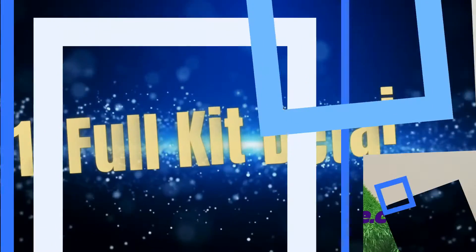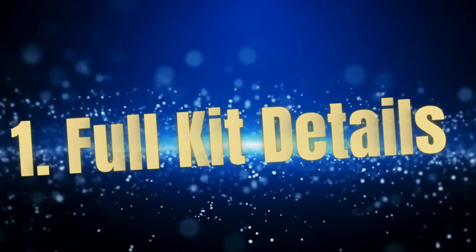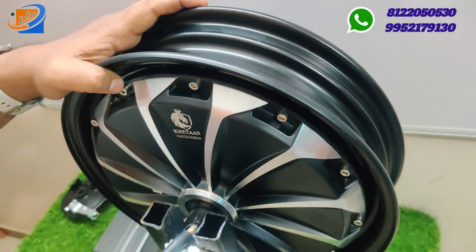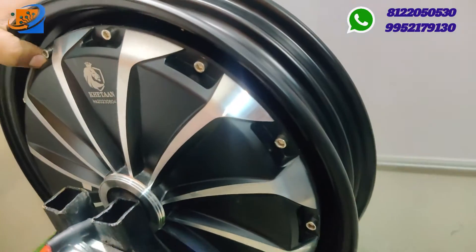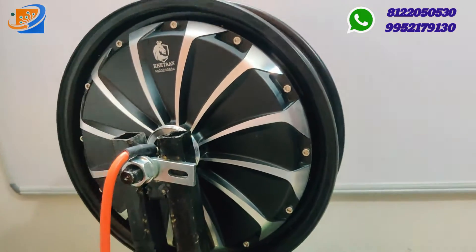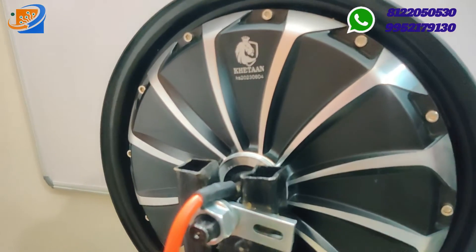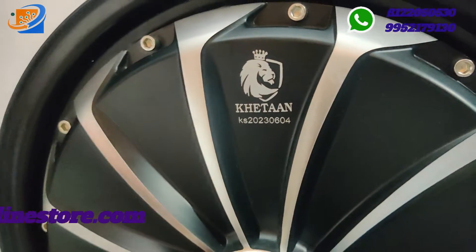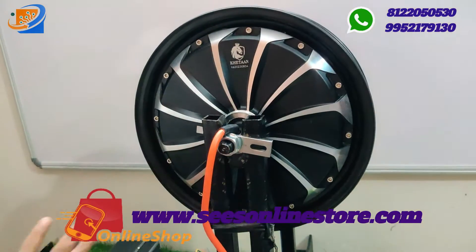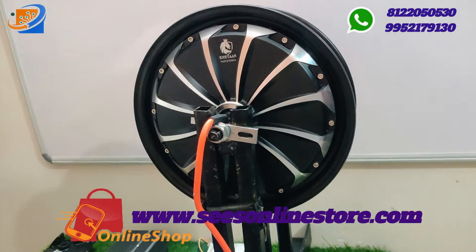Now for the full kit details. This is the 12 inch Kathan brand hub motor, coming at 48/60 volt 1200 watts with a very large hub size and good finishing. It is imported under the Kathan brand and is especially useful for Jupiter models. It features full powder coating and pure copper winding, and comes with a brand warranty.